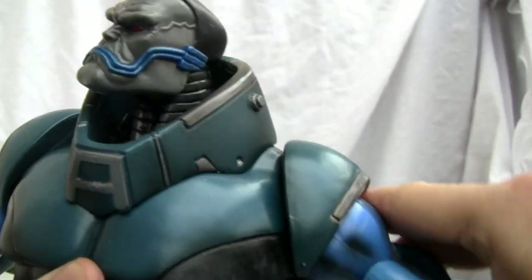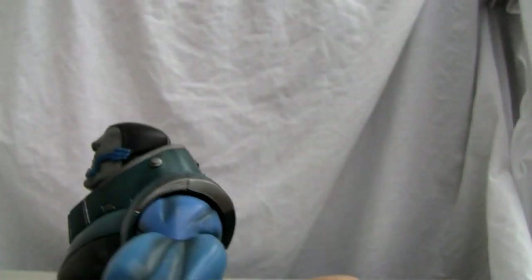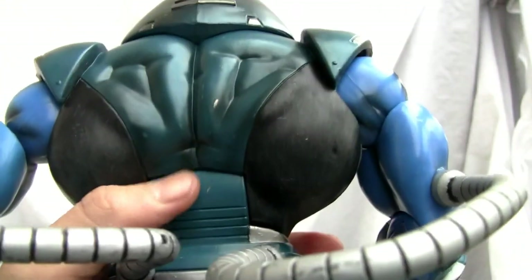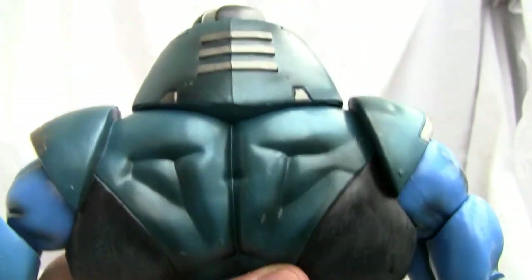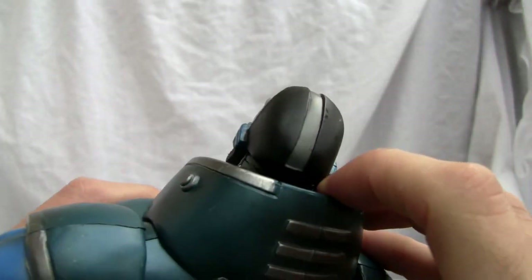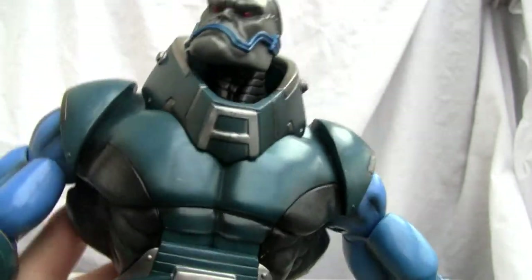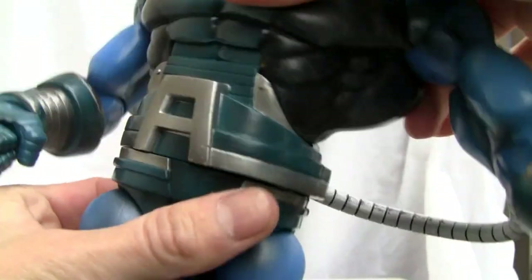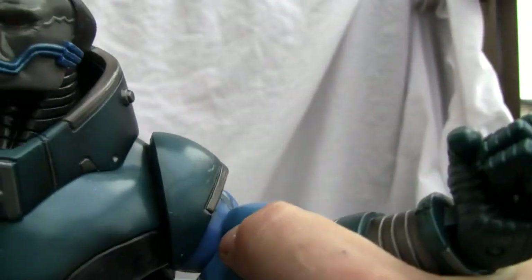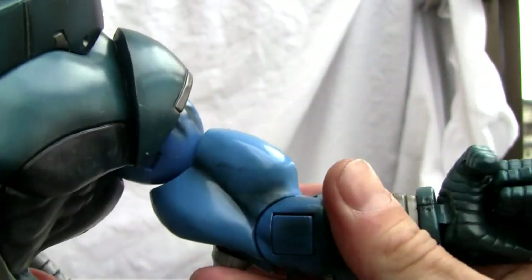The ball-jointed shoulder barely moves because it's attached here — this little wire over here is attached to the back. You can definitely see the detail; look at the musculature. He's big. What's more, Apocalypse has a big 'A' on his belt and it has a waist swivel, so not bad. Ball-jointed shoulder, although it's limited.